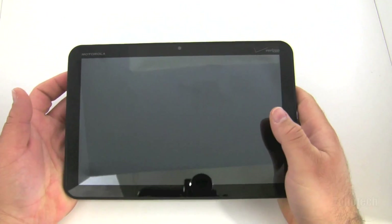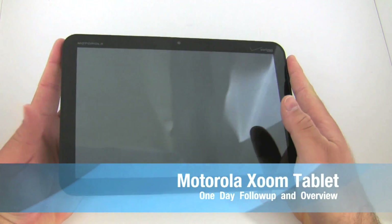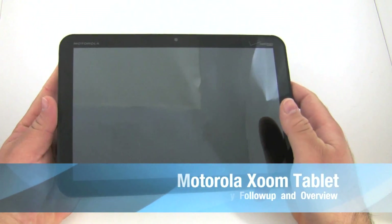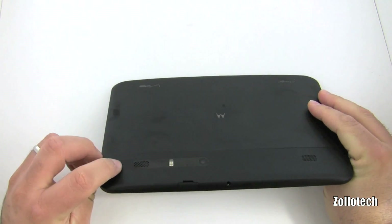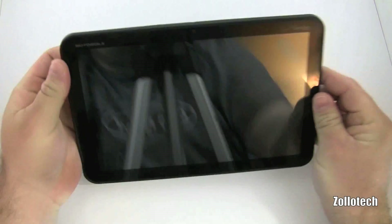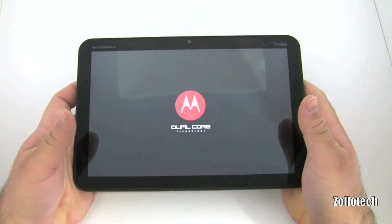Hi everyone, this is Aaron for Zollotech, and today we're going to do a day one/day two follow-up on the Motorola Xoom. Let's go ahead and turn it on by pushing this button. If you saw the unboxing, you know how that works. It turns on and takes a moment to boot.